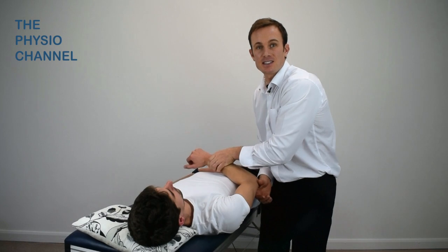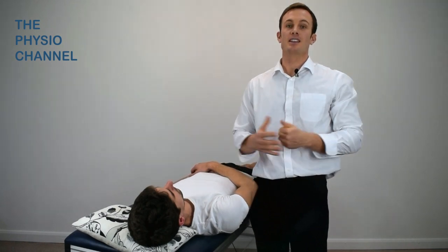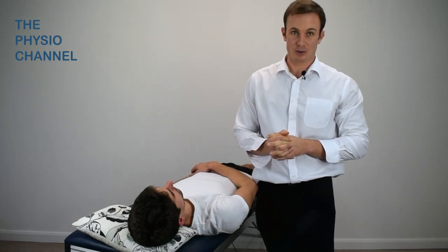The Norwood stress test is for posterior glenohumeral instability, which is the least common form of shoulder instability, representing only about 2% of reported cases.